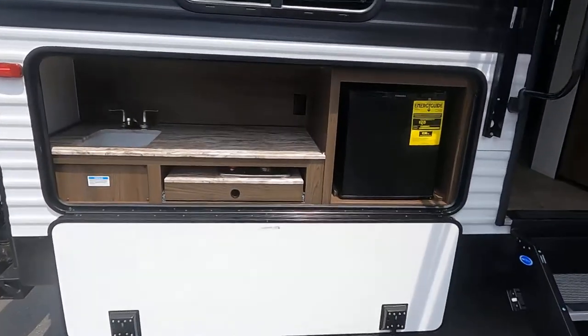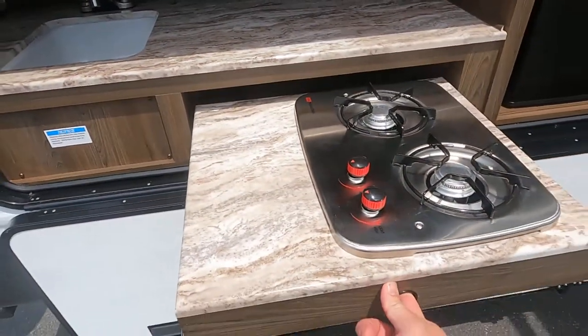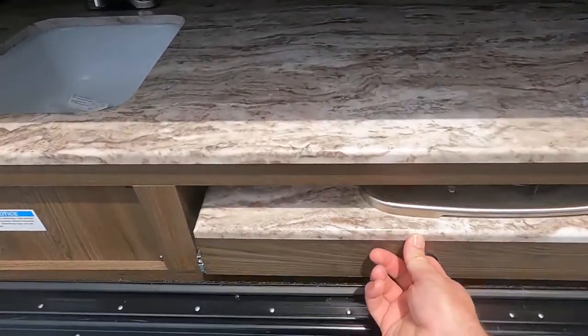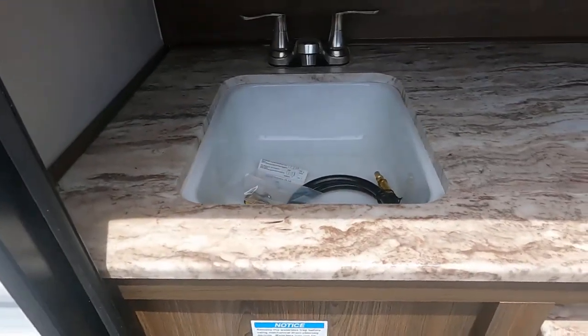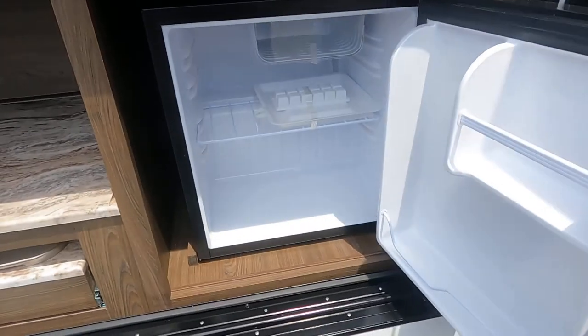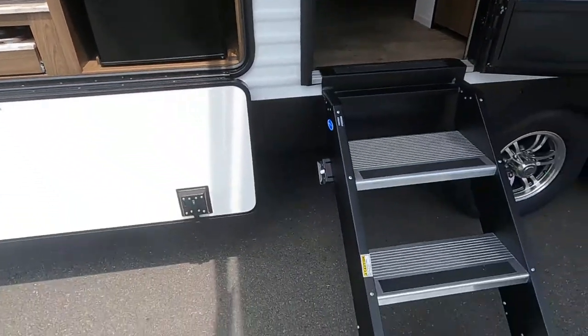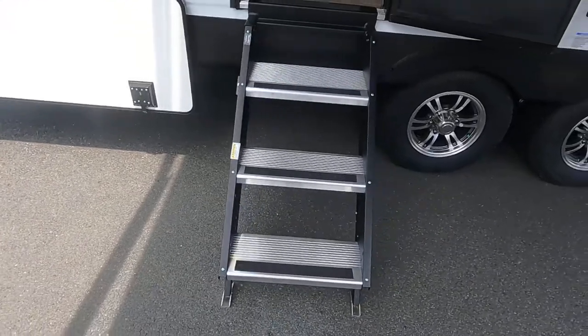We've got an outdoor kitchen with a two-burner cooktop, a nice little sink, and a refrigerator for your soft drinks.